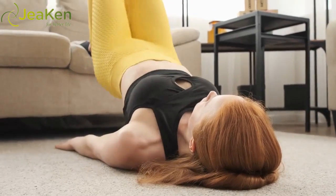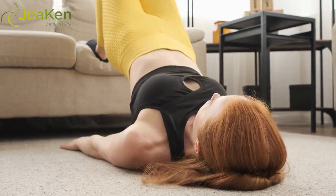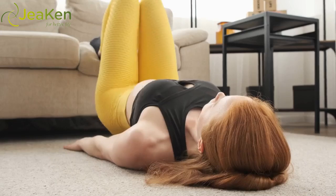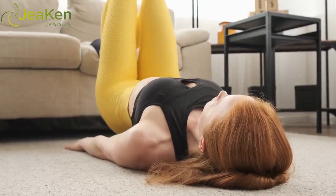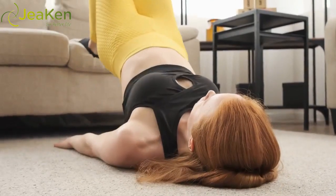Lie on your back and come into a low bridge with the glutes and lower back off the floor; your upper back remains on the floor with feet hip-width apart. Slowly tilt your pelvis so that your tailbone tilts up to the ceiling without allowing the lower back to come down to the floor. Return to a neutral pelvis and repeat. Reps: 10–30.